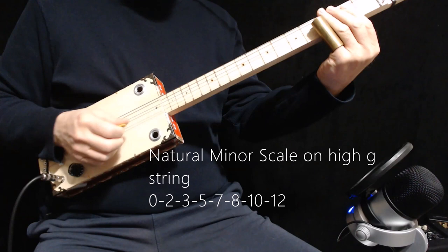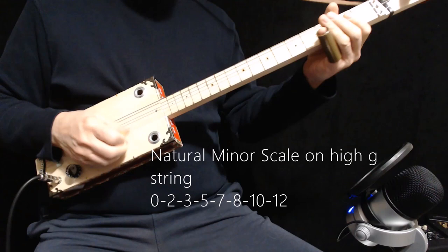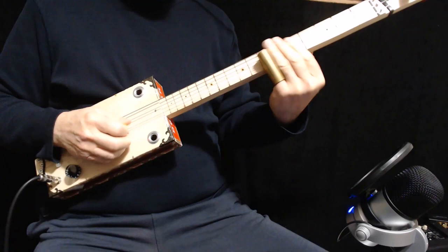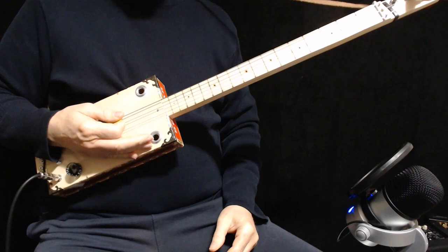So it'll be frets zero, two, three, five, seven, eight, ten, twelve. I'll give you a quick example of what you can do with that. So that's sort of the melody — you can mess around with that or improvise and do whatever you want, but those are the frets you should look for the notes on.